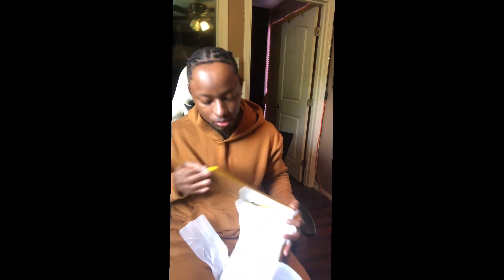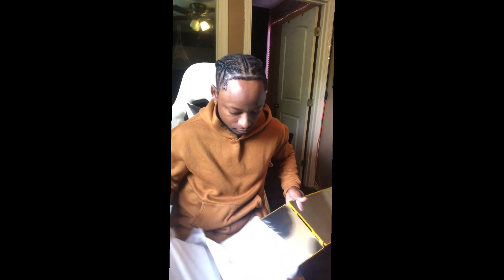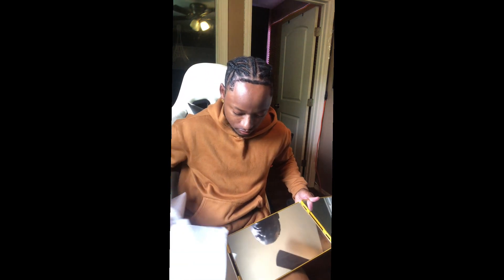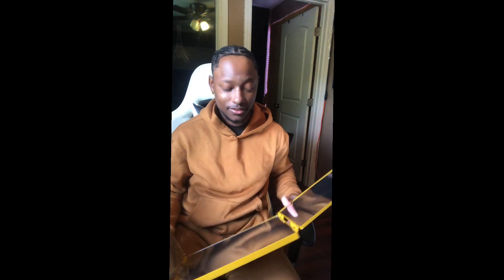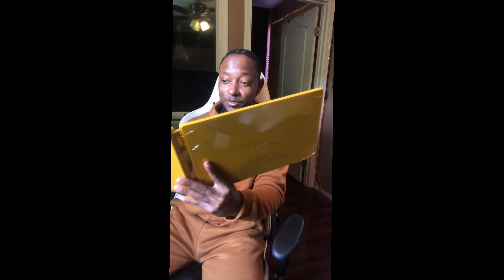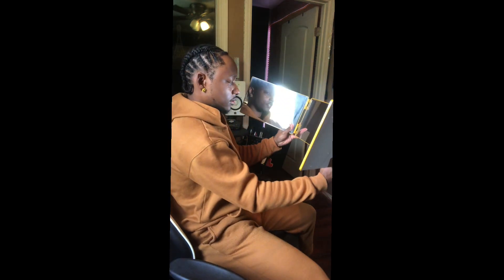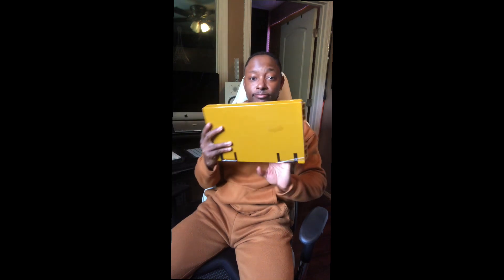I don't know how to open this thing. Oh, no wonder. Let me show y'all. That's hard. This thing is huge too. Dang, that's crazy. Yeah, I can get used to that, you know what I'm saying? So that's dope, that's cool.